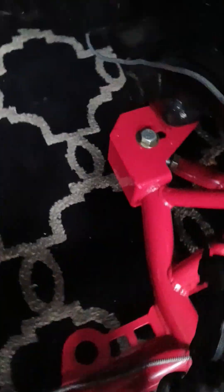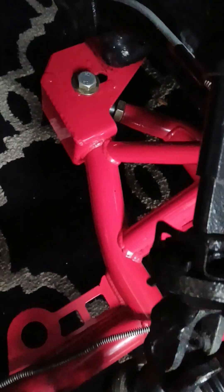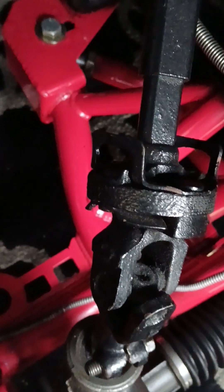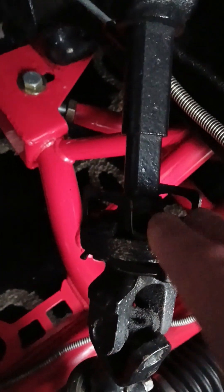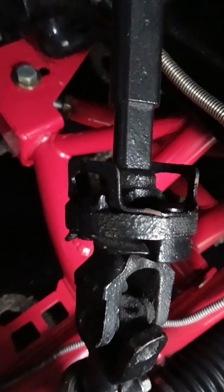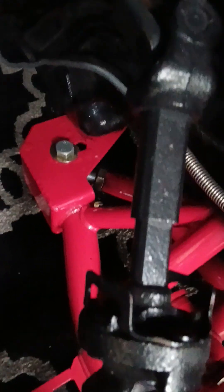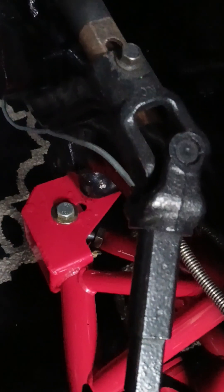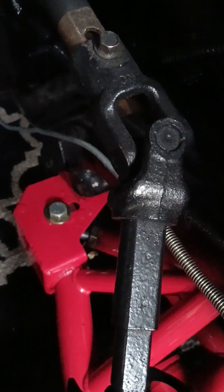I have the LS swap steering knuckle to replace the dinosaur-age unit — the '93 to '97 F-bodies have these different steering knuckles. This one's a '94; I had the LS one reclocked so it would fit, and it's in the box over on my bench. I just got this one on here so I can steer the car moving around in the garage.